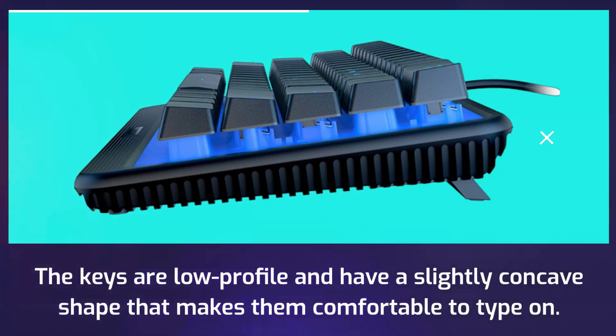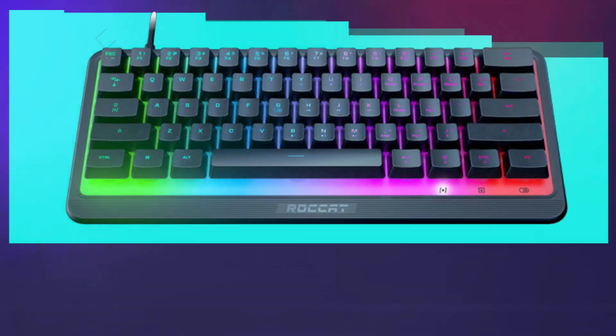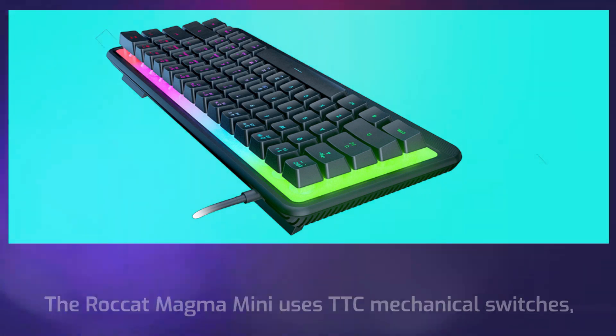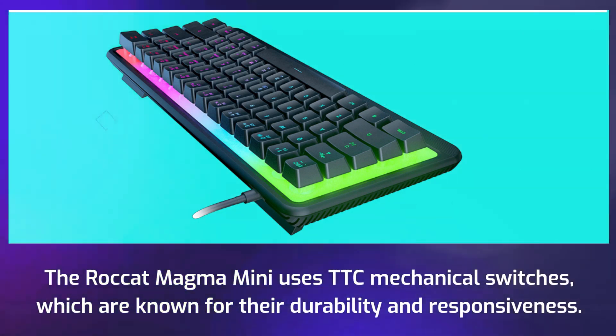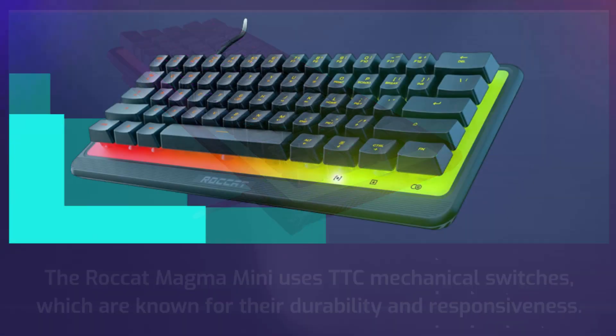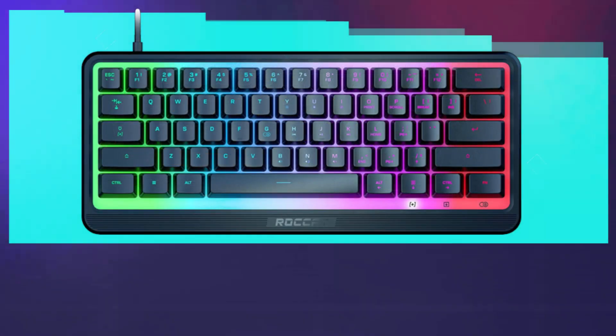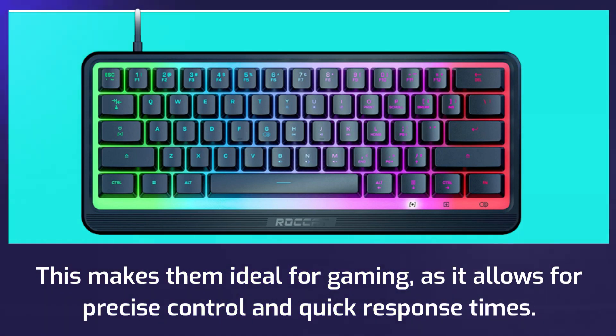The keys are low profile and have a slightly concave shape that makes them comfortable to type on. They're also backlit with red LED lights that make them easy to see in low light conditions. The Rocket Magma Mini uses DTC mechanical switches, which are known for their durability and responsiveness. The switches have a tactile bump that provides feedback when you press a key, and they require 45g of force to actuate, making them ideal for gaming with precise control and quick response times.